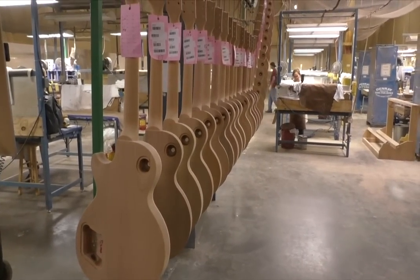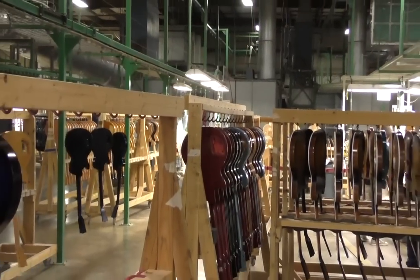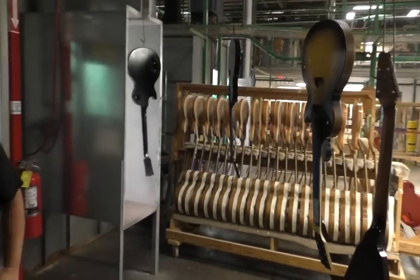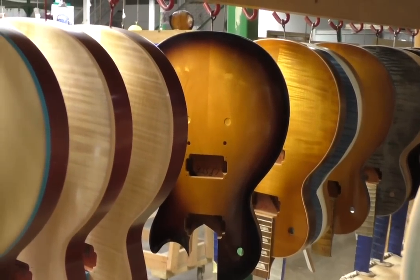There are conveyor belts up around the ceiling here. One brings the work into this area where we sand them, put wood filler on them, and stain. The other one takes them away and gets them out of the way while the stain dries. This is the area where the sunburst gets painted on — it's called a shade line. They start out with whatever the base color is, spray the whole top, then start to shade the periphery with either brown or black. It's all sprayed by hand. Figured maple really makes a big difference over plain.